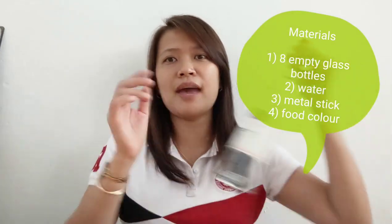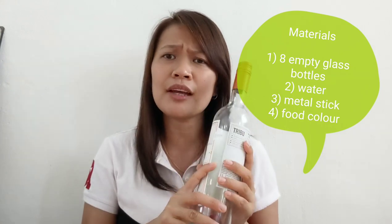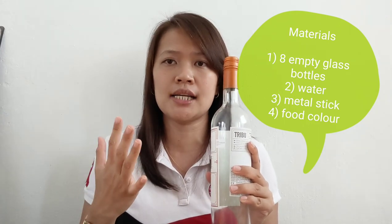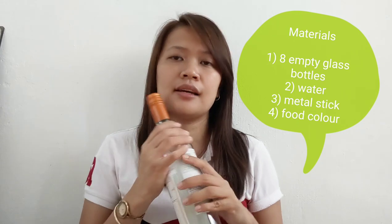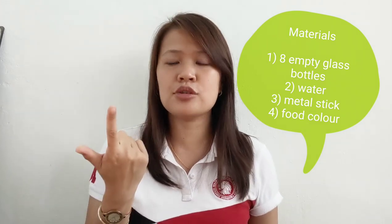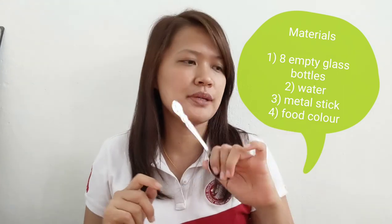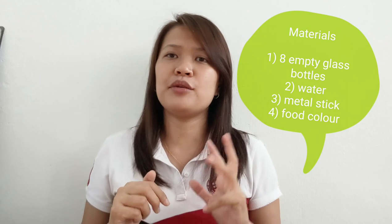So what are the materials that you will need? You will need empty glass bottles — it can be the same bottle or different containers, as long as they are made of glass. You also need water, a metal stick or metal spoon like this one which you will use to play, and food coloring if you want the water to have colors — it can be one color or up to eight different colors, it's all up to you.